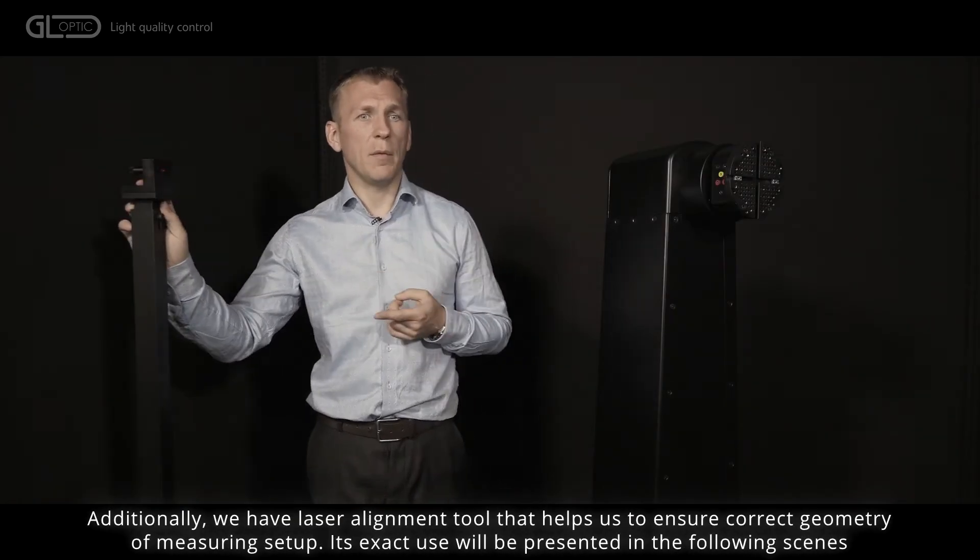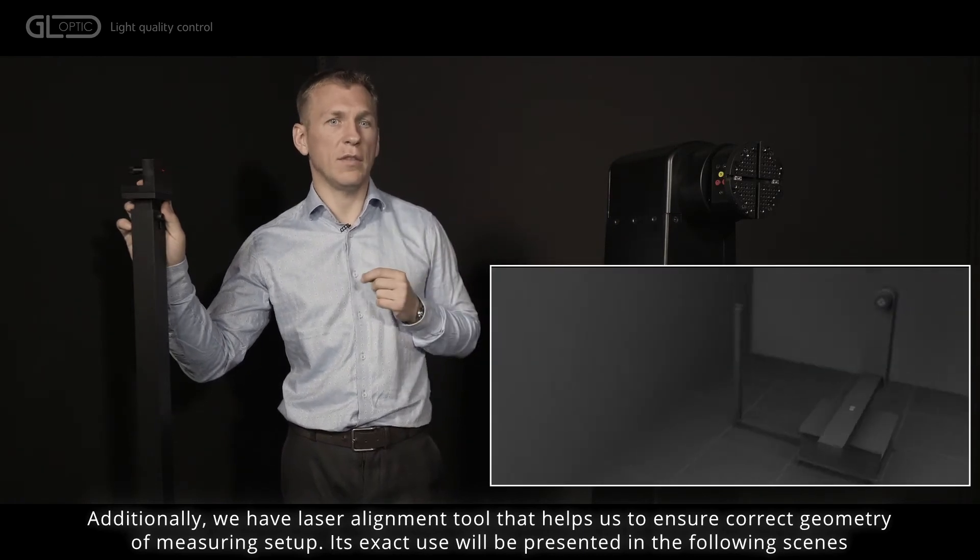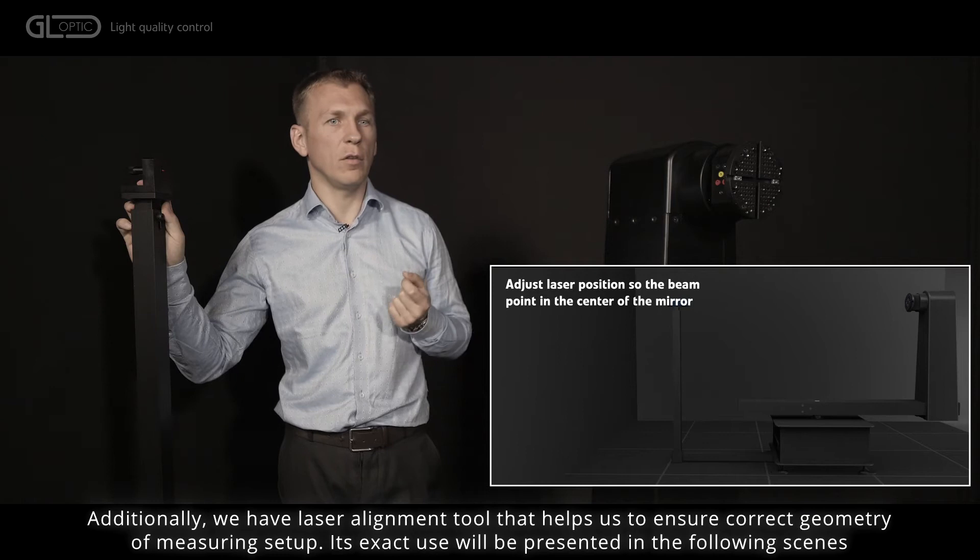Additionally, we have a laser alignment tool that helps us to ensure correct geometry of the measuring setup. Its exact use will be presented in the following scene.